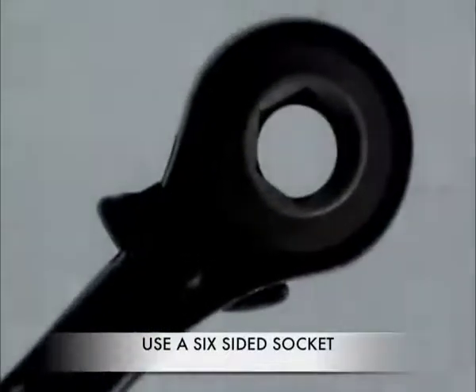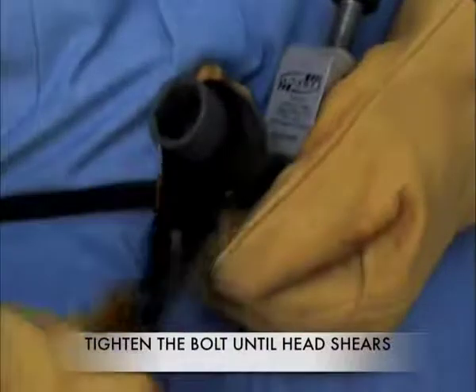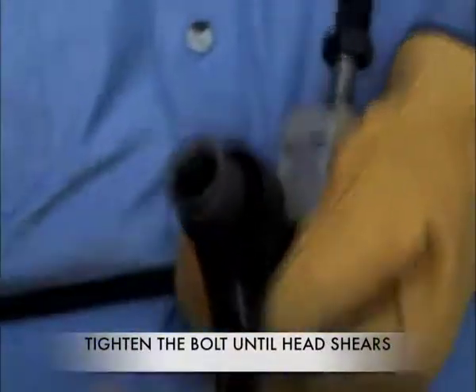Use a six-sided socket to tighten the bolt. Tighten the bolt until the nut shears off. Do not tighten the bolt any further.